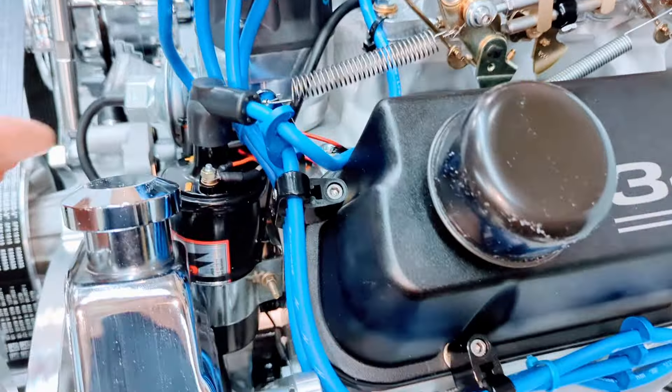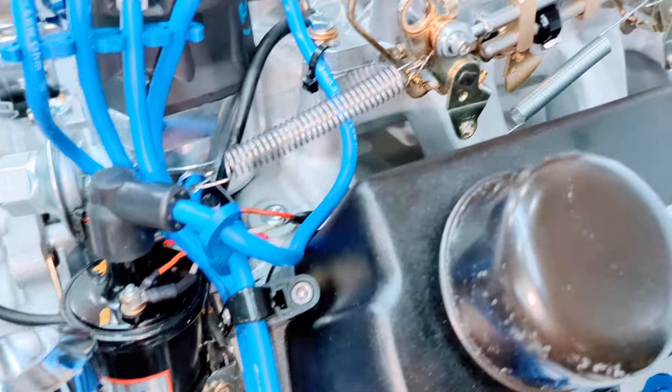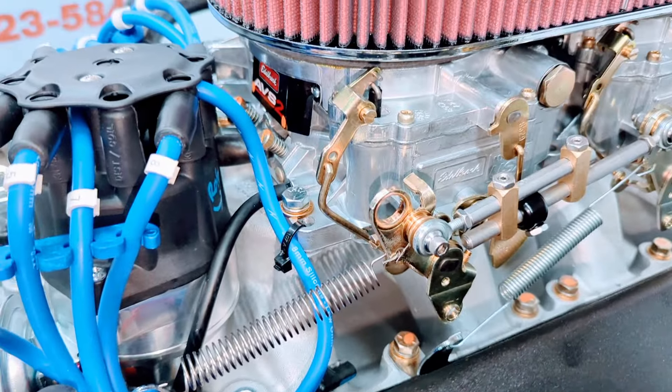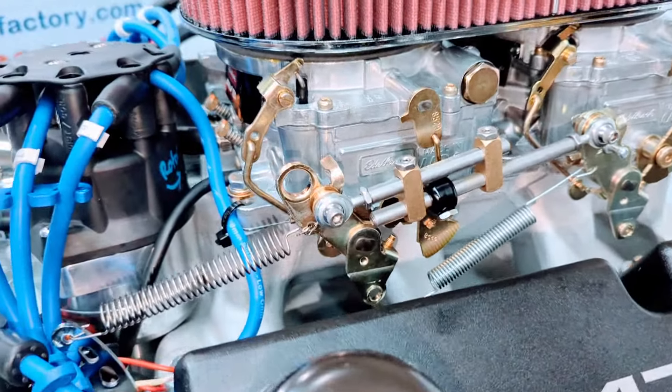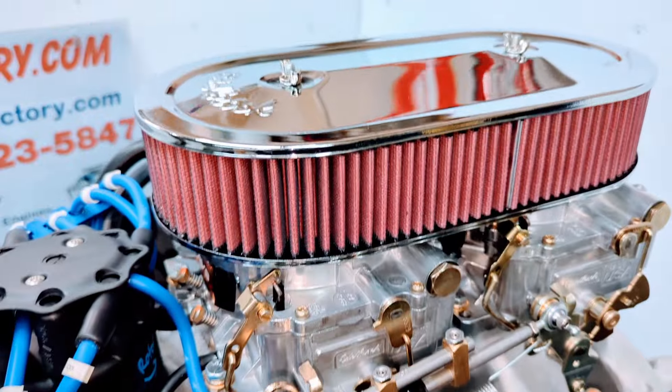Real nice 347 Stroker valve covers. The distributor is set in place, MSD ignition coil, and the Edelbrock dual quad intake manifold is all set up with the carburetors and Edelbrock air cleaner on there.